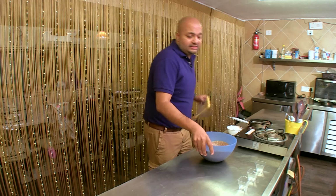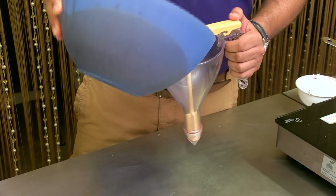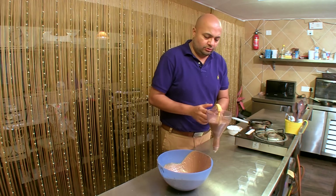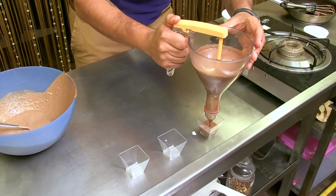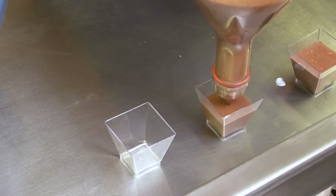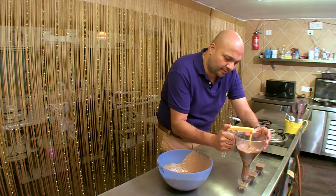So, I'm going to fill these little plastic cups with the chocolate mousse. You can also use beautiful wine glasses or regular glass cups to set your chocolate mousse.